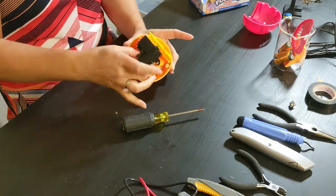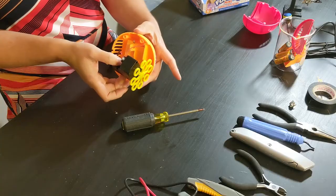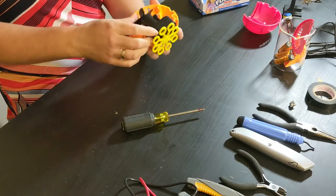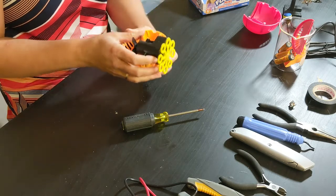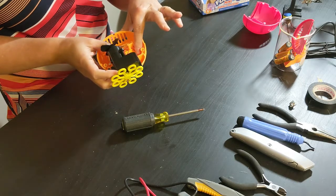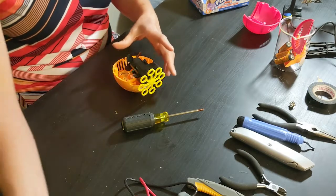The whole thing just lifts off and I want to be really careful of all the wires so that I don't pull any of them out. The trickiest part about this one is that everything's really tiny, so you have to be really careful. The first thing I'm going to do is use my soldering iron to remove this red wire from the battery compartment.